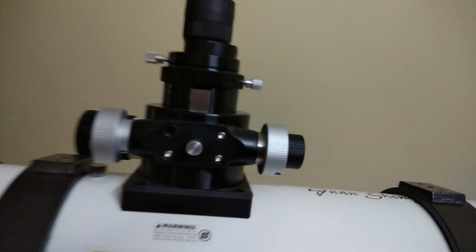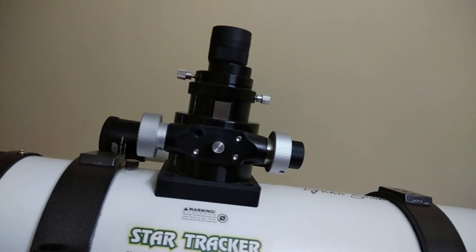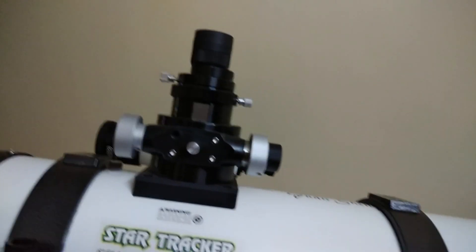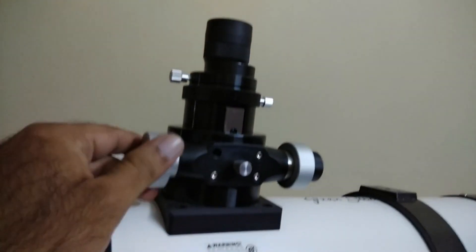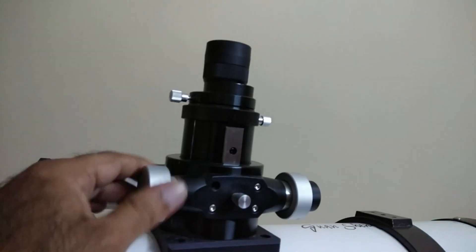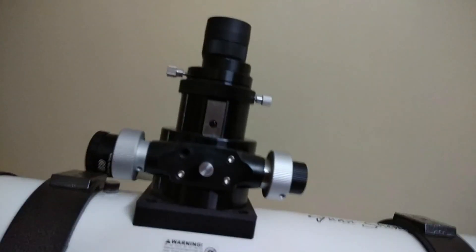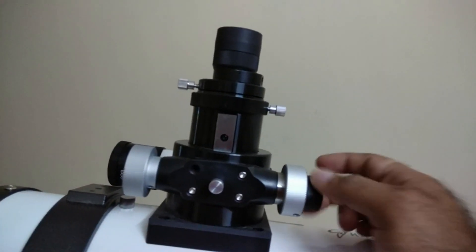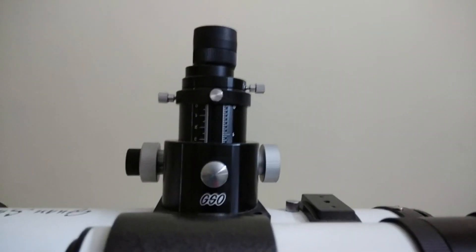First we shall have a look at the focuser. The focuser is a standard GSO Crayford-type focuser — one of the screws is missing. This focuser is modified because as you can see it has a steel track. When I turn the focuser knob the steel track is visible very clearly. The focuser is a dual-speed focuser: it has a rough adjustment — the silver part — and a fine adjustment which is the black knob.